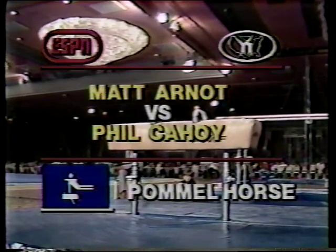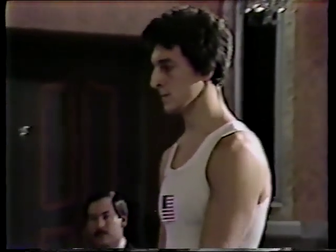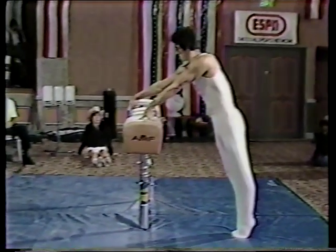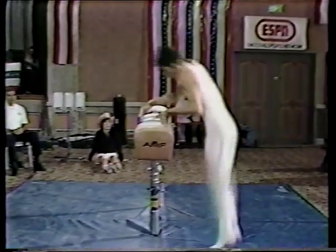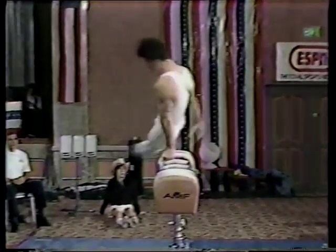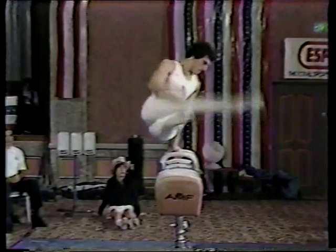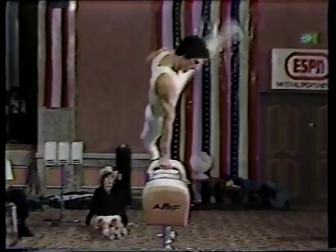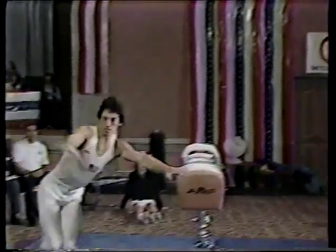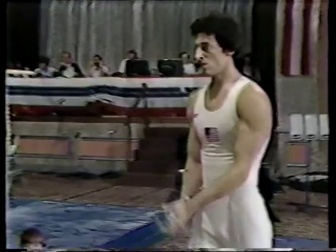Moving to the pommel horse — still Matt Arnott against Phil Cahoy, with Arnott trailing by one tenth. Phil is an excellent performer on pommel horse; he's a new breed of all-around man who excels in this event. Extreme difficulty, single pommel work, behind-the-back work, moving from one end to the other. Look at the extension and amplitude — now in a straddle or flare position. Breaking into the flare, back scissor, moving extremely well. Powerful, dynamic, good amplitude. Picking up circles, travels to the end — a good exercise by Phil Cahoy.